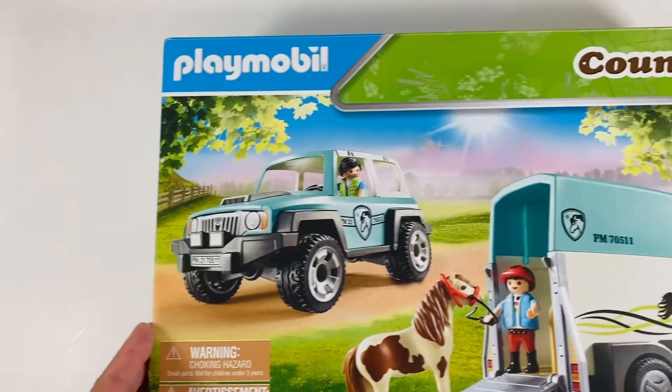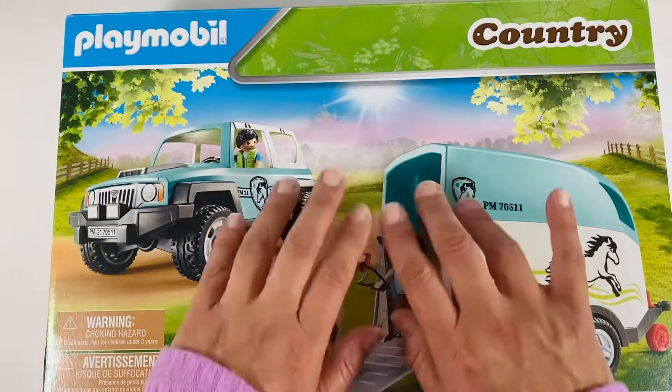Hi friends, we are back with a brand new Playmobil set. This one is the horse and jeep from the Country Collection.